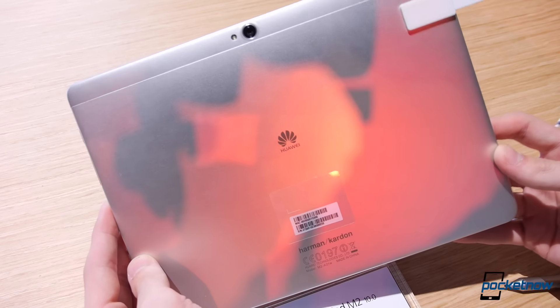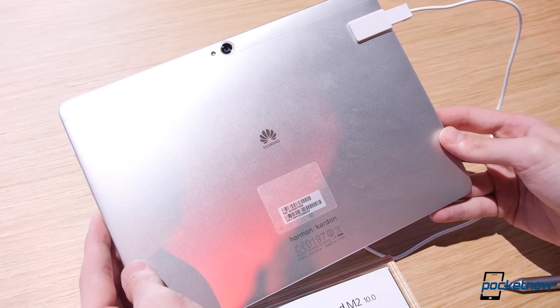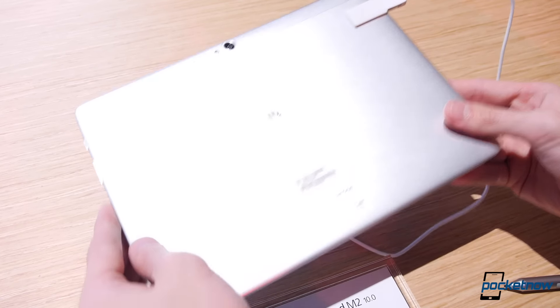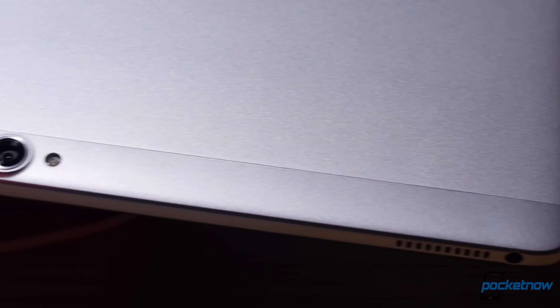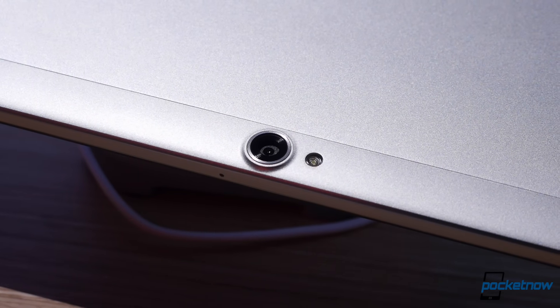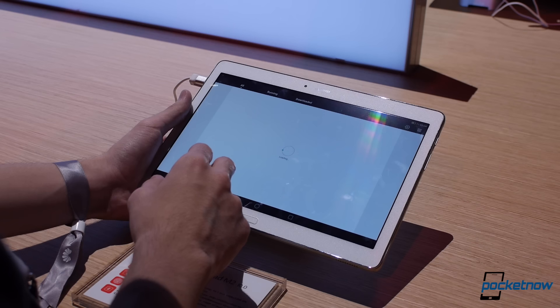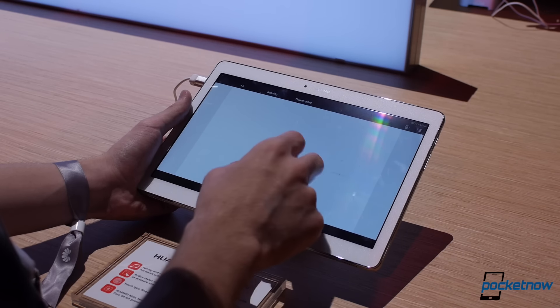The design of the MediaPad M2 is one of chamfered edges in speckled aluminum, and it feels a lot sturdier than its $349 starting price would suggest. With that $349, you get a Wi-Fi-only model with 2GB of RAM and 16GB of internal storage, though you can up it to 3GB of RAM and 64GB for $419, then add LTE connectivity at just a $50 premium.